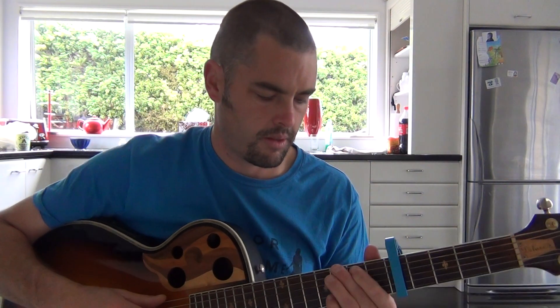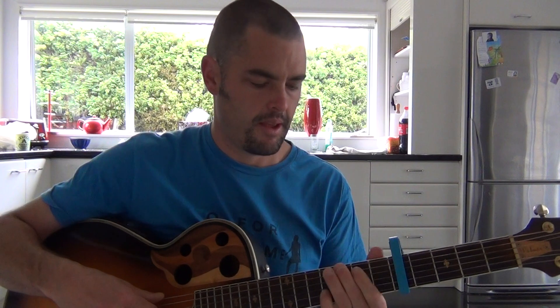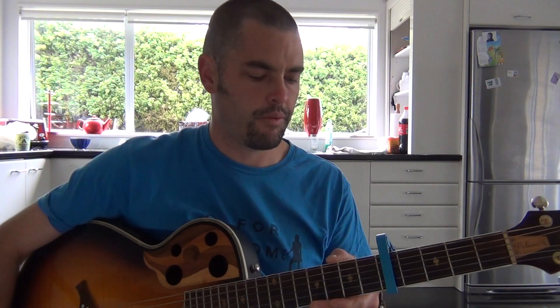G'day team, just a quick tutorial on Kiwi song 'Don't Forget Your Roots' by Six60. There's been a few of you guys wanting to know how to play it. This is kind of my version anyway, it's not 100% correct, just like the song. So this is just the way I play it and hopefully it's a little bit helpful.